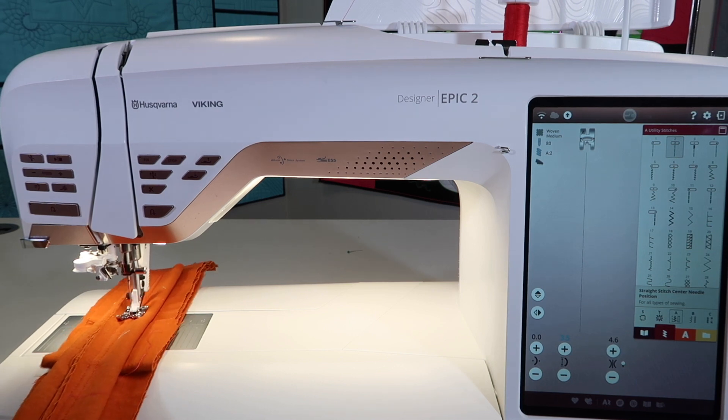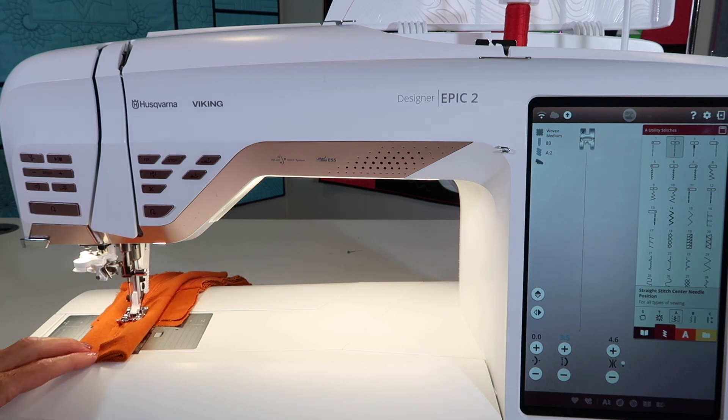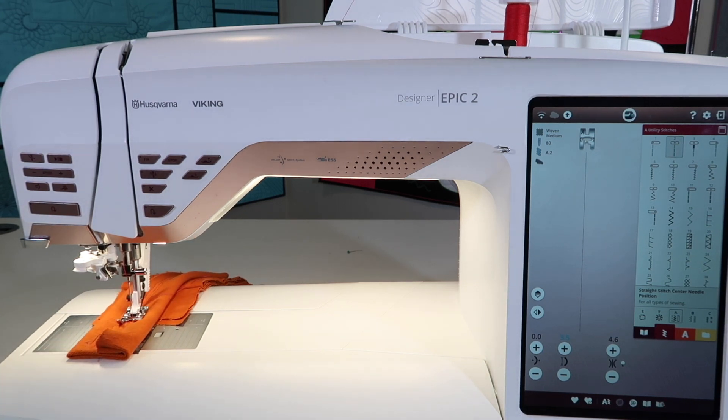We're just cruising through here, and it's going to kind of come off here. We'll just keep sewing. It's pretty amazing when you realize a machine is doing this. This is not something that just any sewing machine will do.